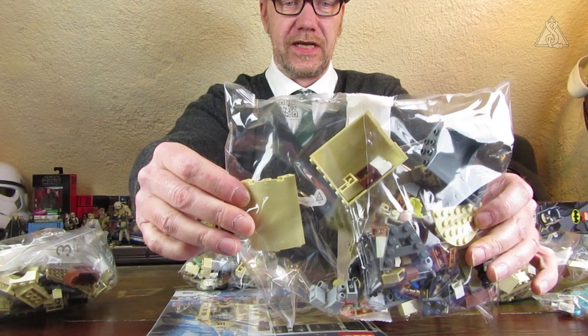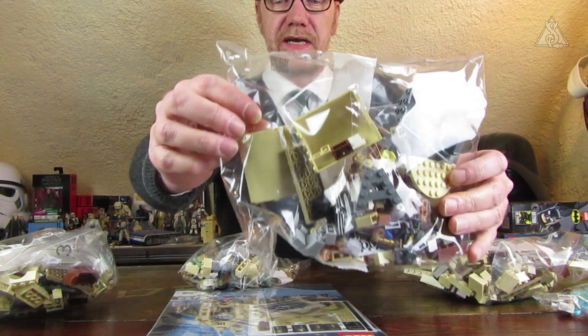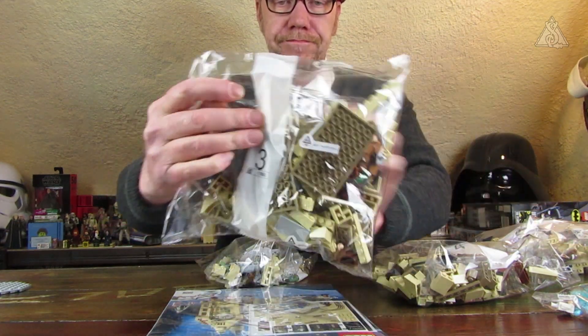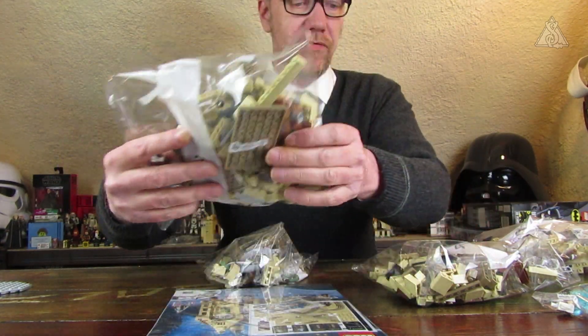Build group number two goes a bit more into the masonry – there are also large pieces included again. I'm not a huge fan of the large pieces; I'd rather use normal bricks for the walls, but in this price range that's probably not easily feasible since you can build things up faster with the large pieces. Build group three: even more masonry.